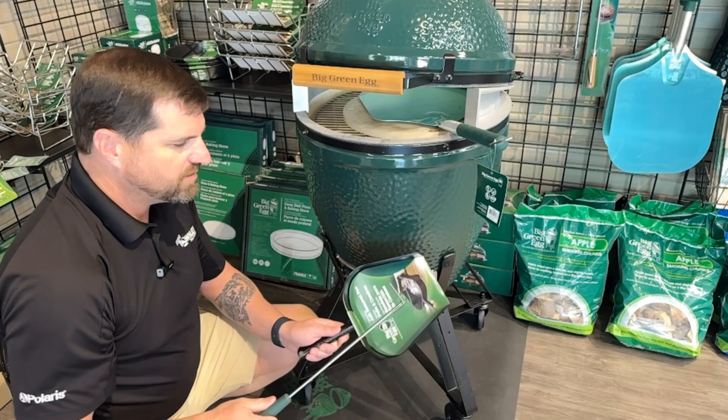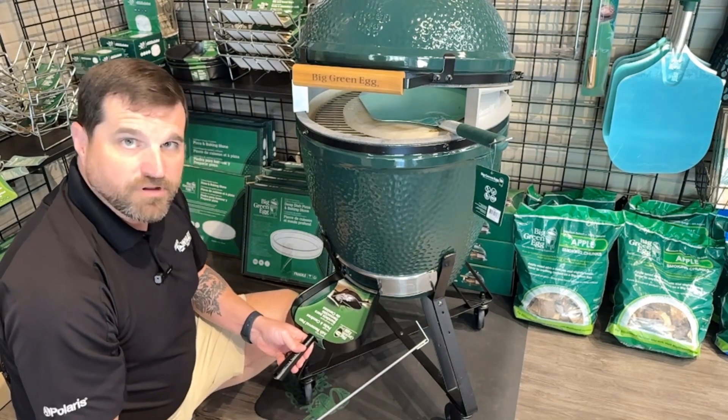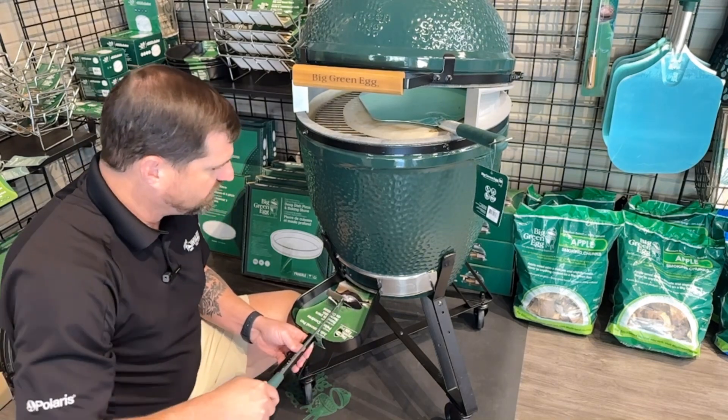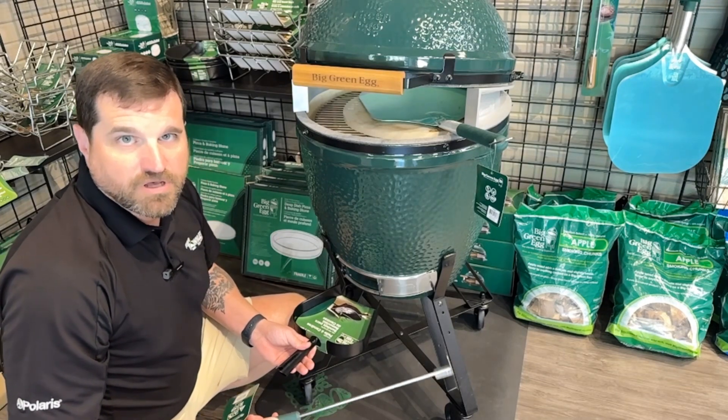It's real simple. You're going to open your draft door all the way. The best two accessories you need are the ash pan and the ash tool. You're going to put the ash pan up against the front of the door, take your ash tool, and rake all the ash out into it.